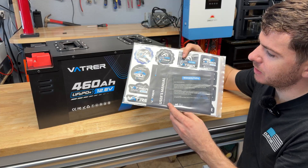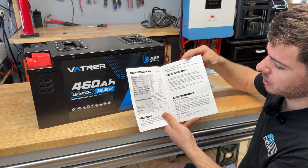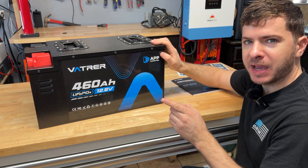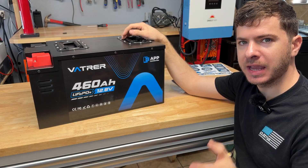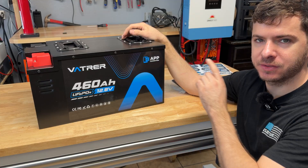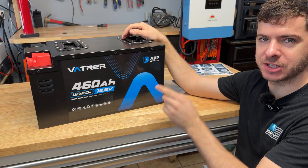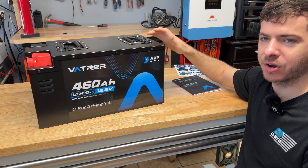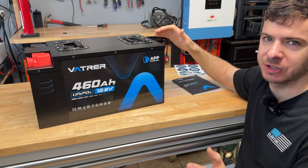Also in the box you get the user manual and a sticker sheet that actually looks pretty nice. The user manual covers the same specs we just talked about and gives you some charge and discharge curves. We've reviewed a few Vatture batteries on the channel already — one of their server rack batteries and one of their 12 volt batteries — and we've had very good luck. I think overall Vatture is one of the legacy brands; they've been around long enough that a ton of people know them, and the build quality on all their stuff seems to be pretty good.